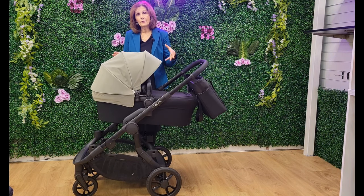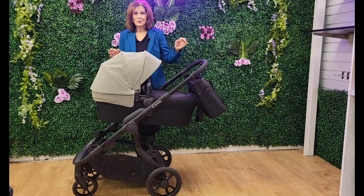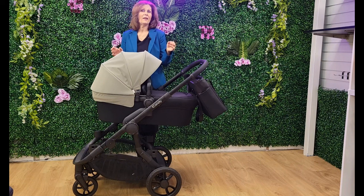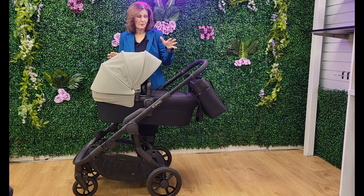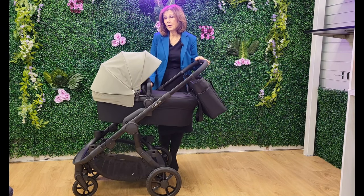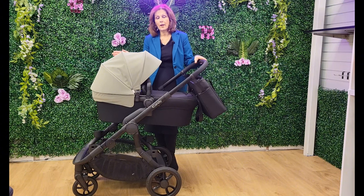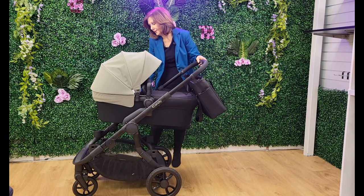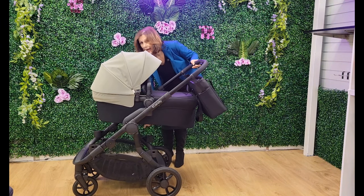I'm going to do a full demonstration video so you can see all the details. But I just wanted to tell you first about these key features. Not only will you buy it straight out of the box with your carry cot and your seat unit, you're going to get two hoods — one each for your carry cot and seat unit. You'll get your double connectors, which are here and at the back, and these allow you to put this into double mode.